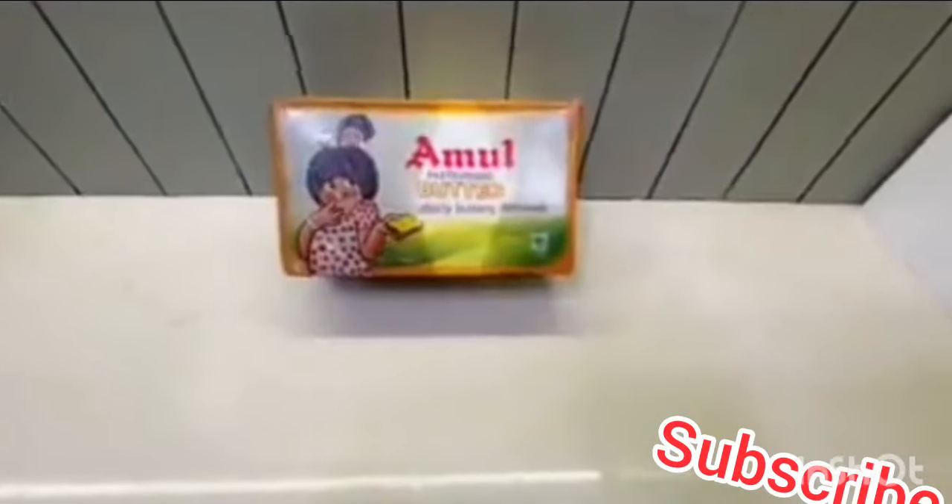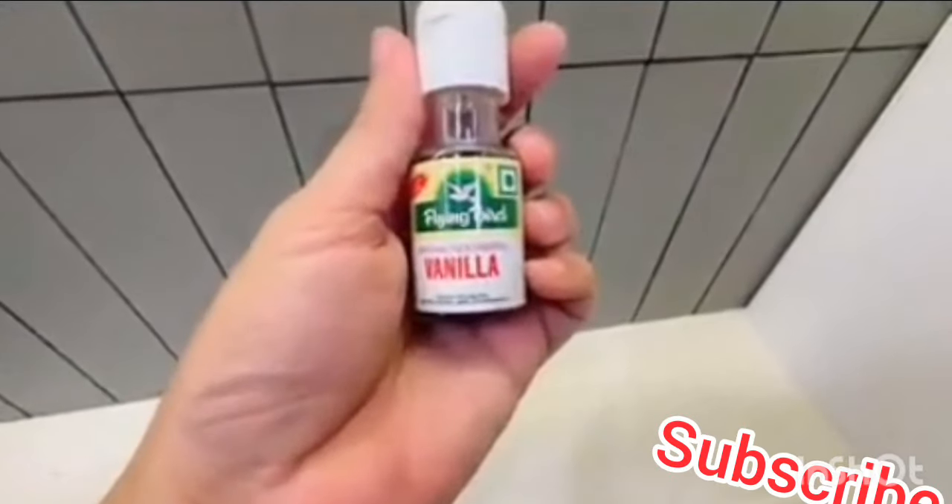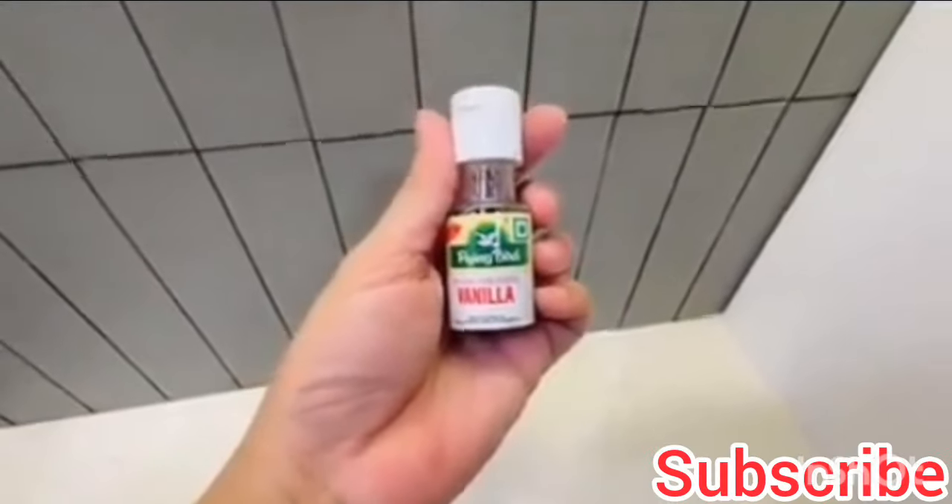First of all, I am taking salted butter here — you can take unsalted butter. This is maida, very important for baking. After this, powder sugar or castor sugar — you can use either of them, I will use powder sugar. Eggs — I will tell you the quantity when I make this. Also, vanilla essence, very important for sponge cake. With this, we will need milk.